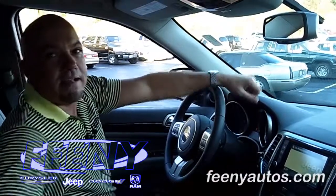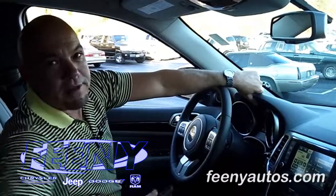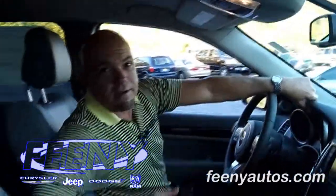Pairing complete. And that's how you pair Bluetooth with the new 430N radio. Again, this is Larry Newman from Feeney Jeep in Elgin. If you have any questions, look us up at FeeneyAutos.com.